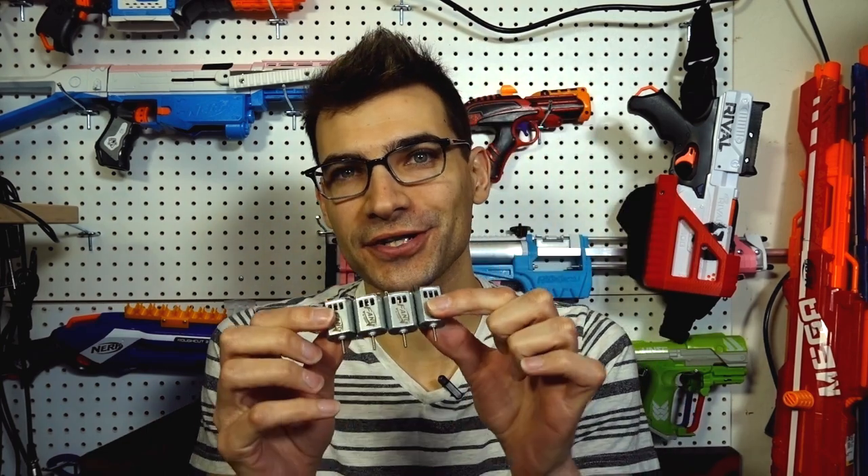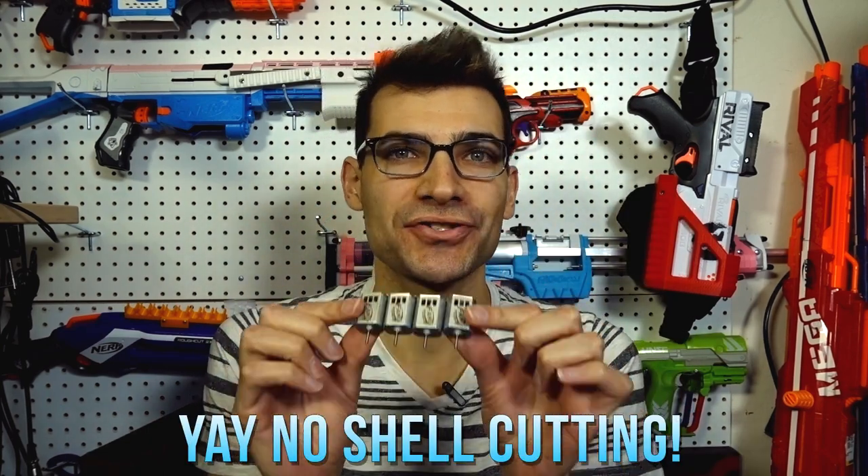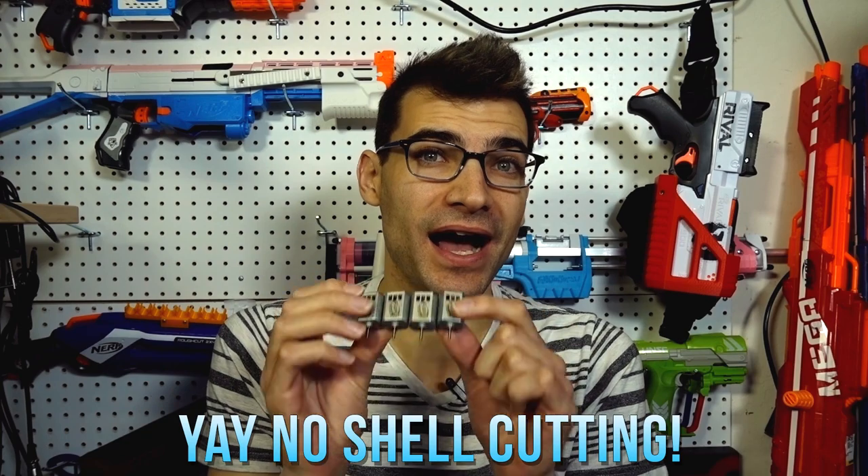And here we have it — the Fang Revamped, a 130-size 2S monster motor. These are capable of high-crush setups; that is what they were built with in mind. These even work in Eclipse cages.